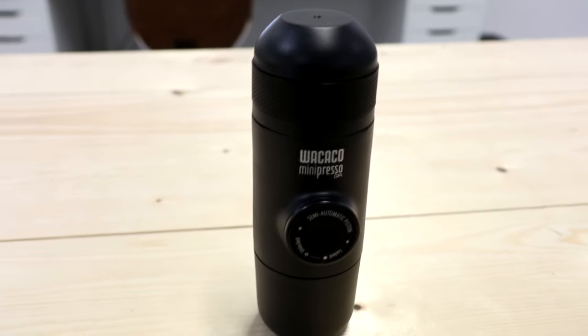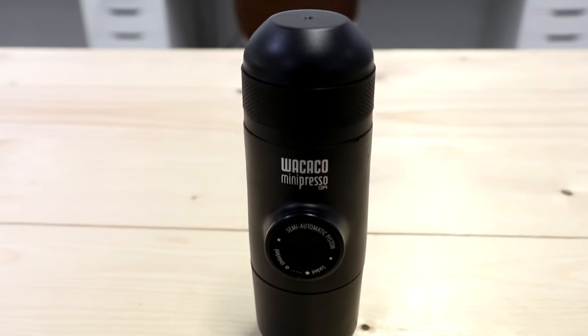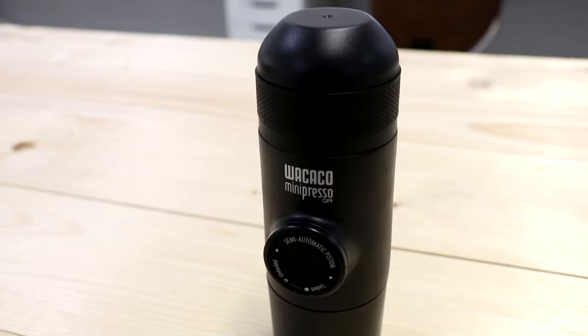Hey guys, this is Juan Zuniga and this is Genstex. I love coffee, I love espresso, and I love guanito — something you drink down here in South Florida that's part of the Hispanic culture lifestyle. So when I found this product I was amazed and really happy about it. This is the Mini Espresso GR Mini, or Portable Espresso Machine.